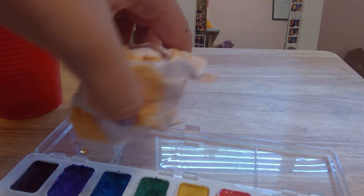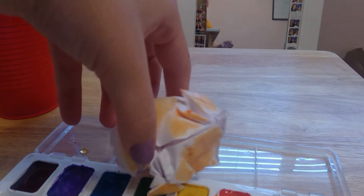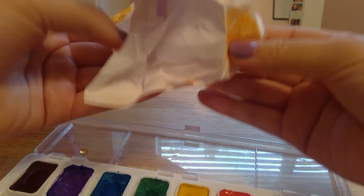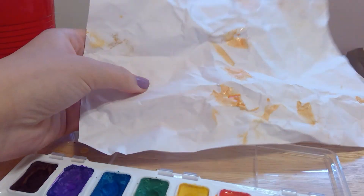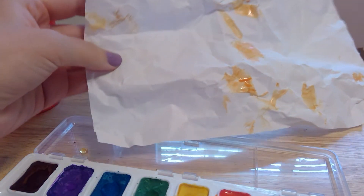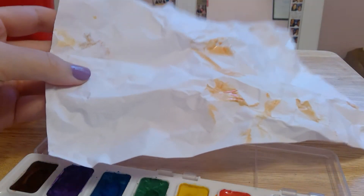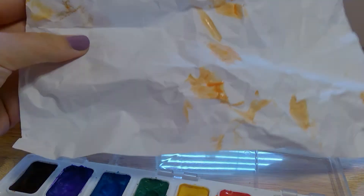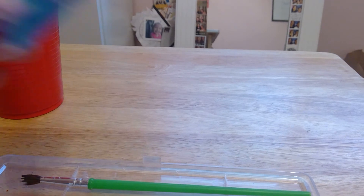After you have covered a reasonable amount of the paper, you're going to unfold it and see the little design that is on the paper. The amount I covered, I would recommend to keep painting it more. So what you're going to do next is crumble it up again and choose another color.